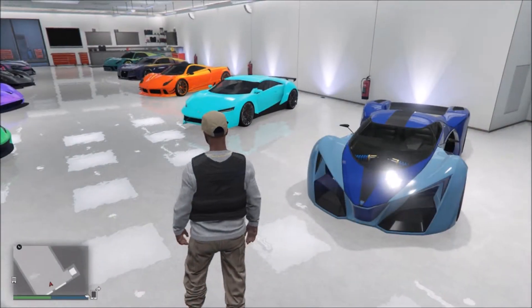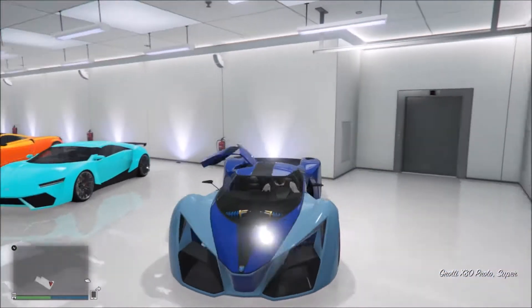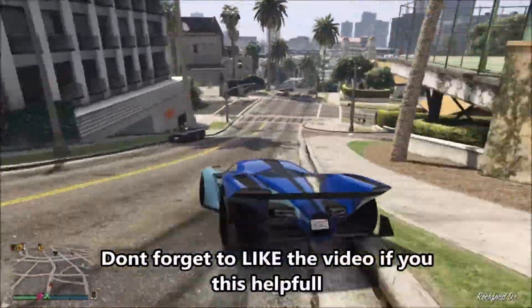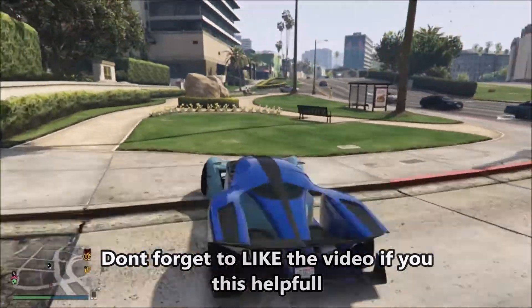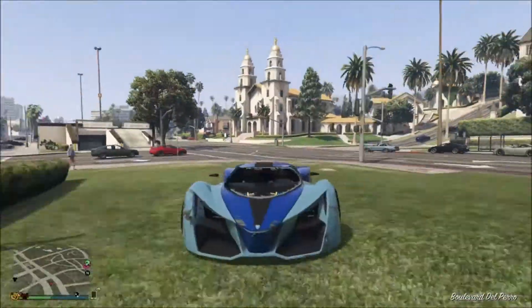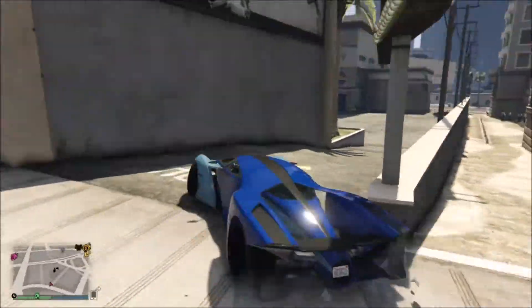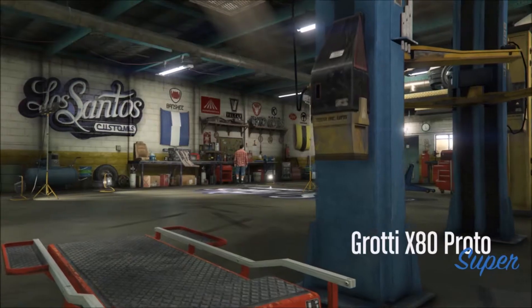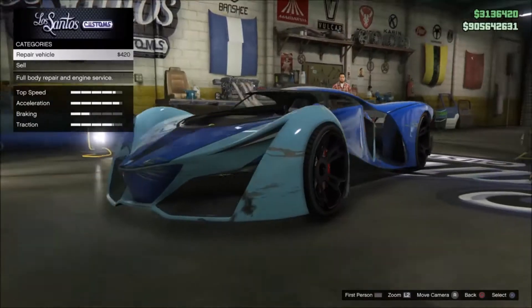Once you got your X80 Proto, next you want to make your way to Los Santos Customs. Alright, now that we are at Los Santos Customs we can get right into the customizations.